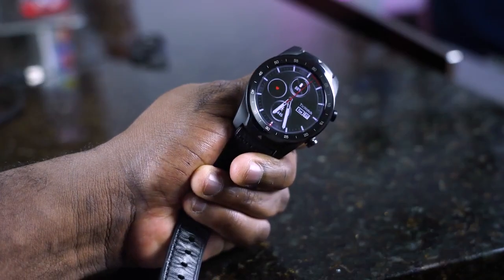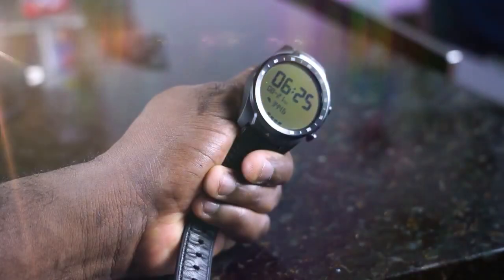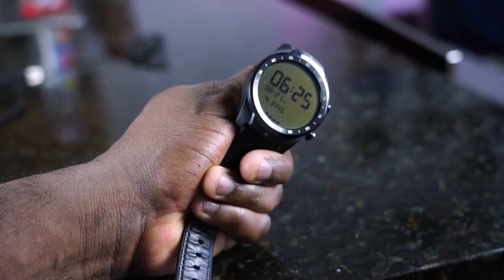A lot of my friends have talked about this smartwatch right here. This is the TicWatch Pro from Mobvoi. What's interesting about this watch, as you can see with the display, it's got two displays — it's got an AMOLED display, and it's also got an LCD display, which allows it to run for up to 30 days.